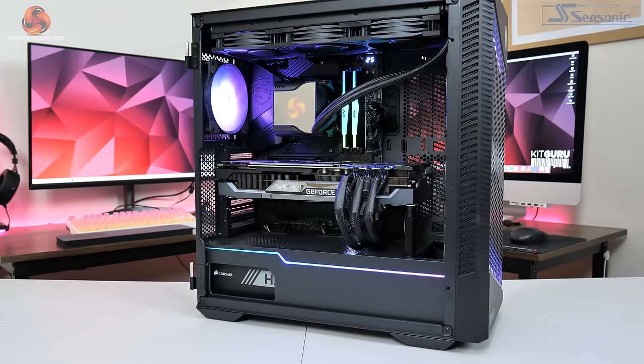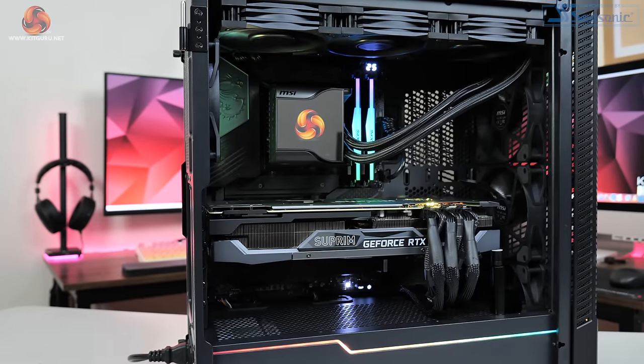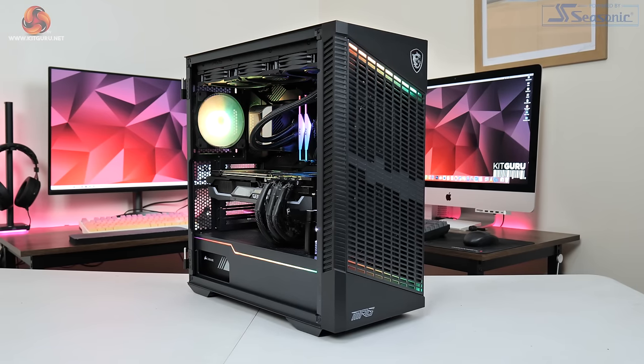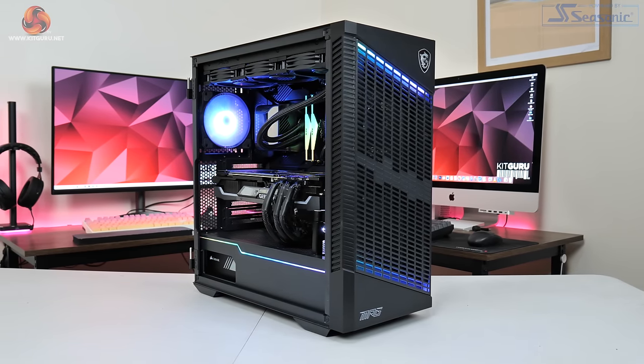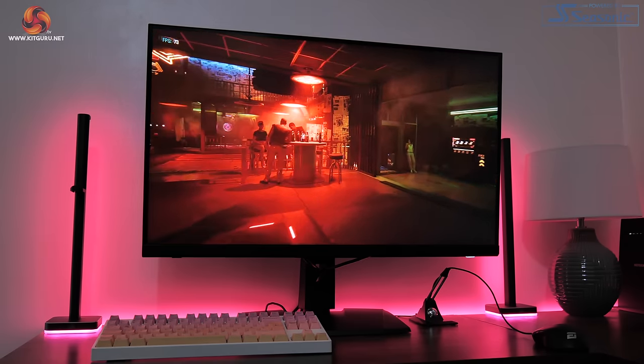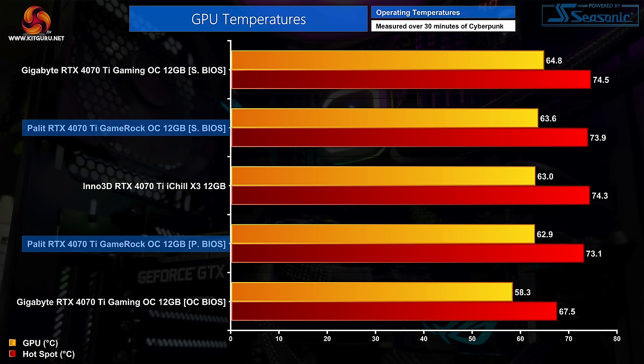For testing, we're using our regular GPU test system powered by MSI, built around Intel's i9-12900K CPU paired with the MSI MEG Z690 Unified motherboard, 32GB of ADATA XPG Lancer DDR5 memory, and all testing was done using the MSI MPG 321URX QD 4K monitor.